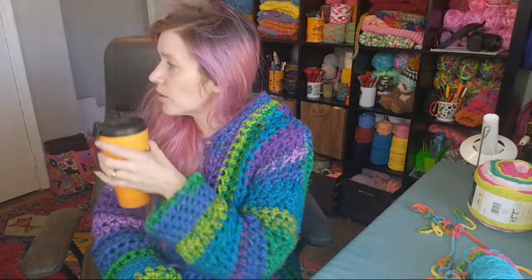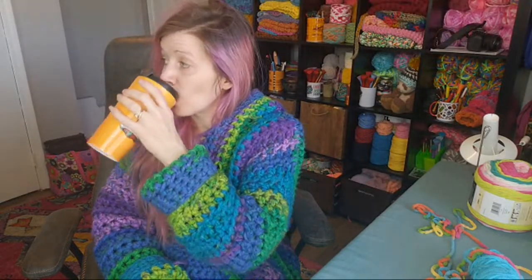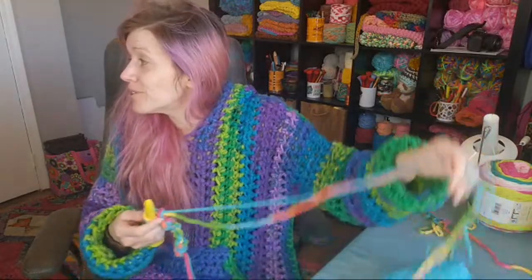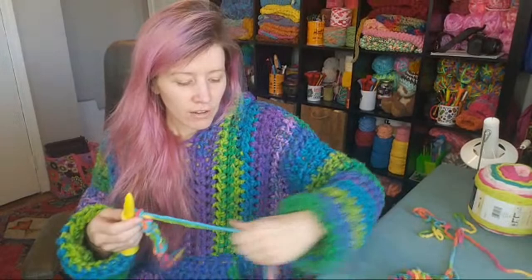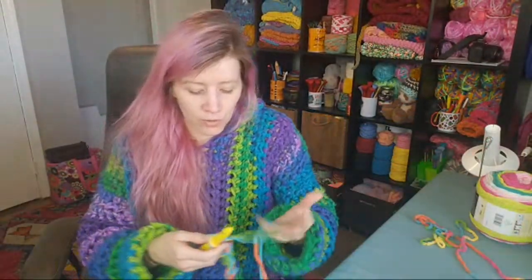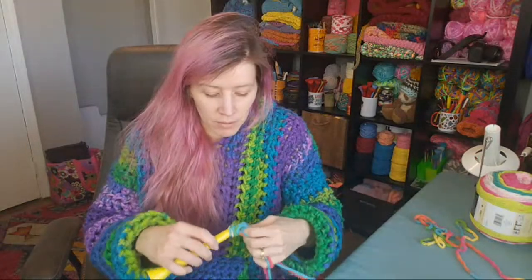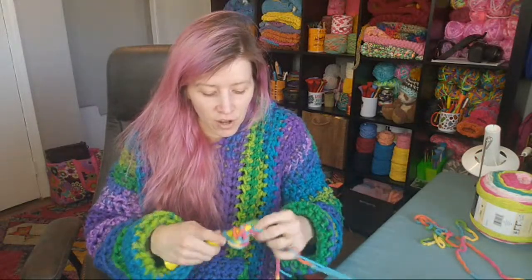In the chat, Lexi is working on a hexi-cardi and is intimidated by the measurements. Mickey says the Tonks hoodie was the very first wearable they crocheted — I always forget that! So many people have had my designs as their first wearable — the Luna cardigan and the Dobby have been big first-time wearables too.